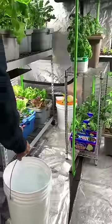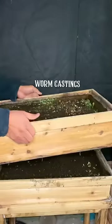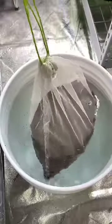I started by filling a five-gallon bucket with water, then headed to my worm composter to collect some worm castings. If you don't have access to worm castings, you can use two shovels full of finished compost. Place it in a mesh bag and let it soak.